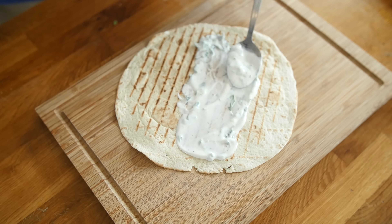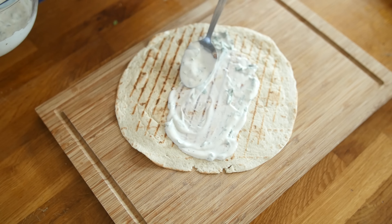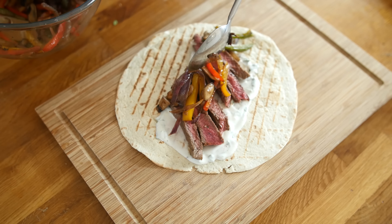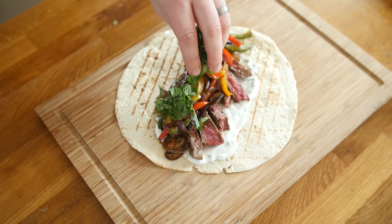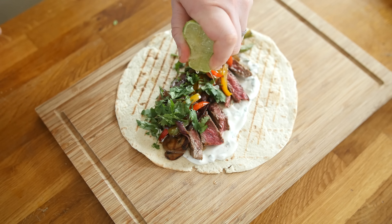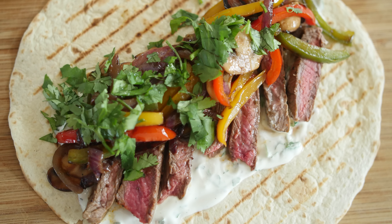Let us build these — we take one of those chargrilled wraps and lay down a nice base of our sour cream with lime and coriander, then get a load of steak strips and shove them in. Add some charred vegetables on top, a sprinkling of fresh coriander, and a little extra lime juice to bring it to life. And now the awkward moment where I need to stop for a thumbnail photo — paparazzi duties done.